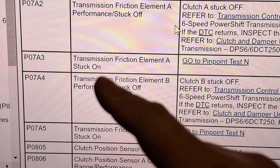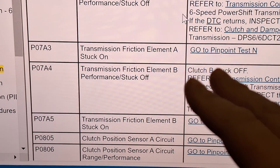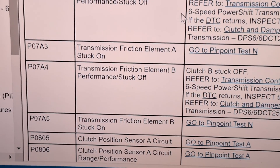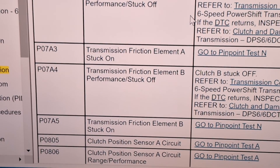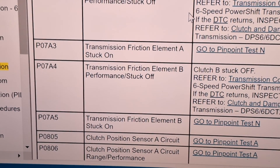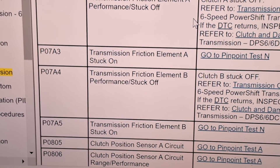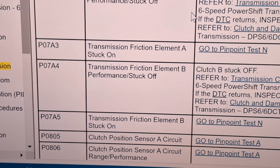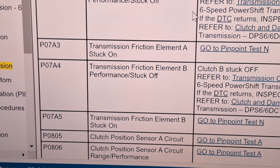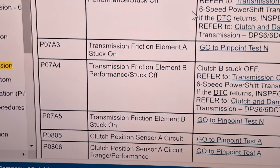Then we have the P07A3, 4, and 5 codes — that's telling you that a certain clutch is stuck applied or has a performance issue during application. When I see these codes, most of the time it ends up being a seizing clutch fork. But you can take the upper and lower clutch actuator and swap them to see if the code transfers to the other clutch. If it does, it's a bad clutch actuator — it's seized. If it doesn't, you probably have a clutch fork issue. You can test a clutch fork by turning it by hand with the release tool.